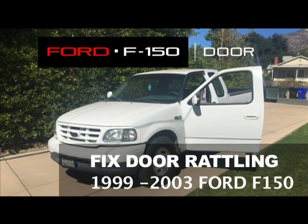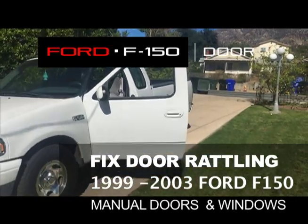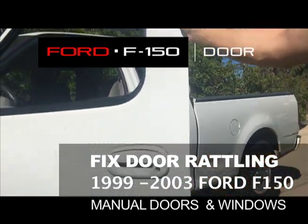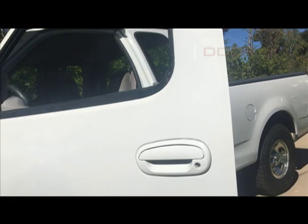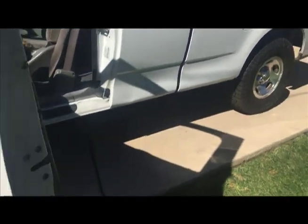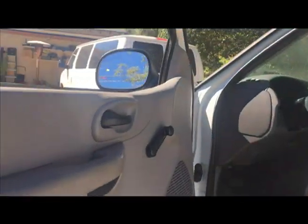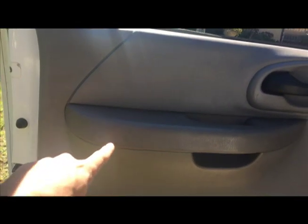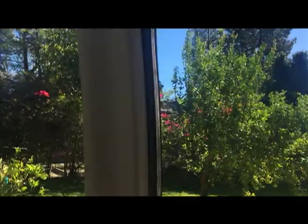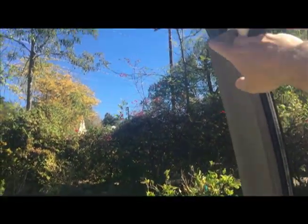Fixing my F-150 door rattle. This should just pop off — the face right here.